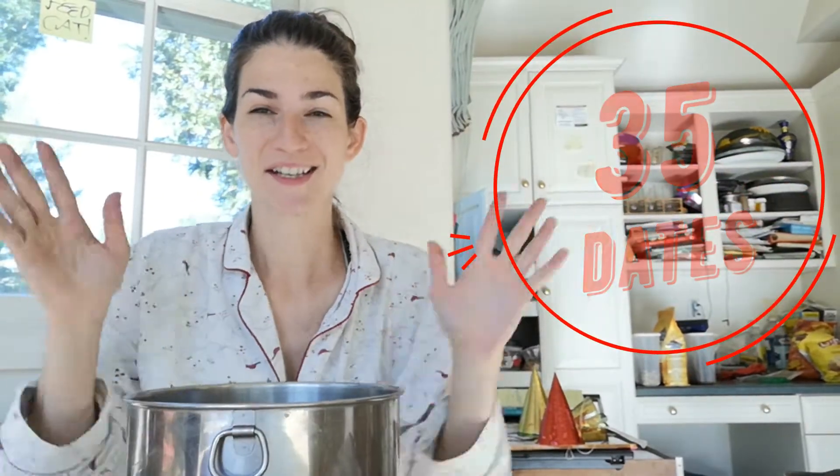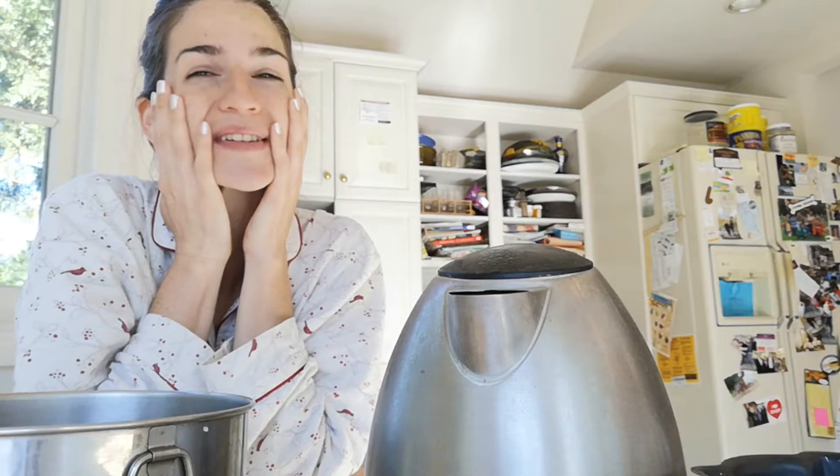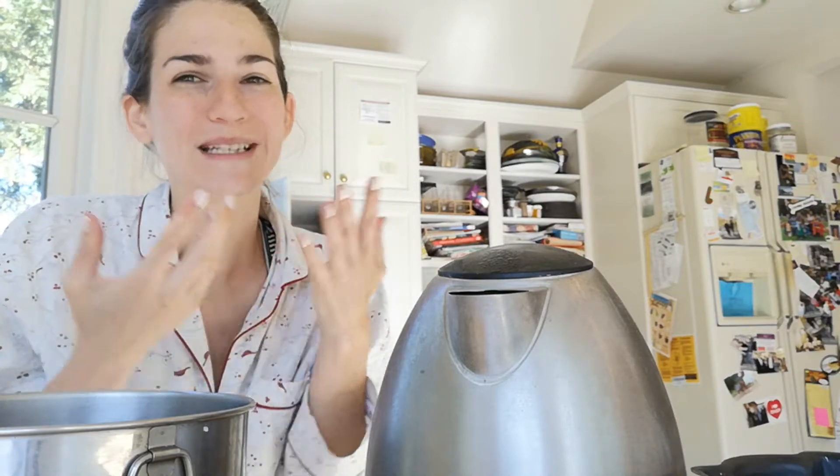The dates said 'contains pits' — I thought I got pitted ones. Alright, 35 dates, adding the boiling water on top. I'm also contemplating whether I should add cocoa powder or chocolate chips to this cake. I want it to be a date cake, not a chocolate cake, but it just sounds so good. I might add chocolate chips to half — I've been thinking about it since yesterday.